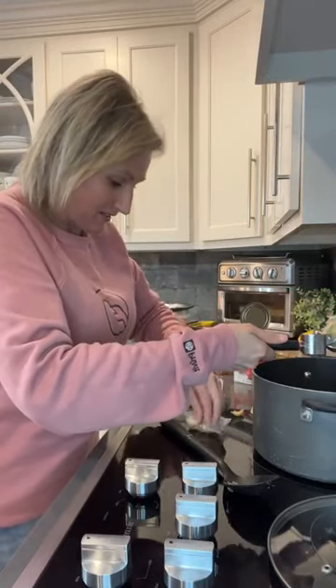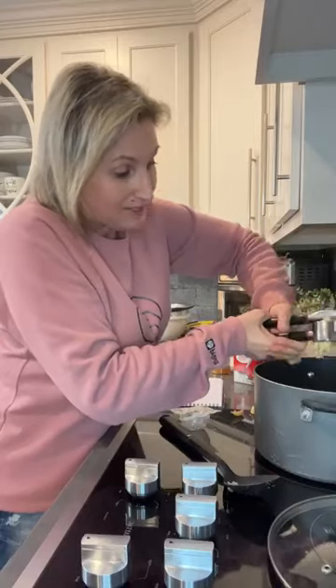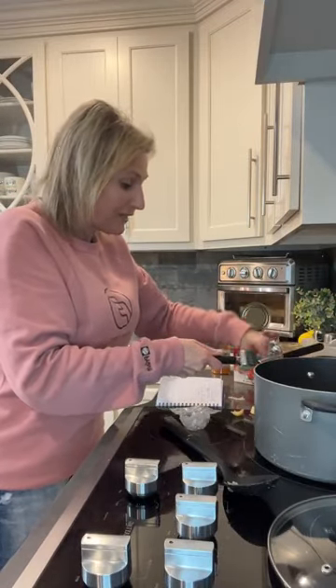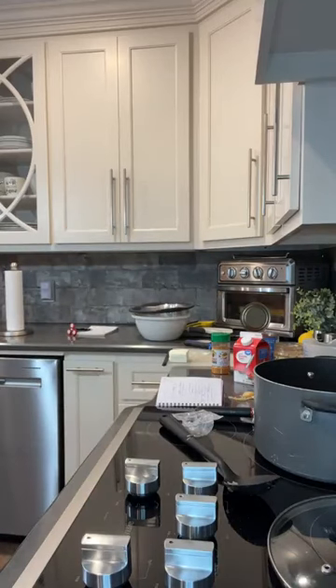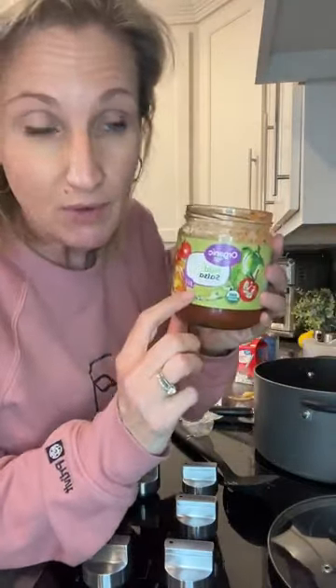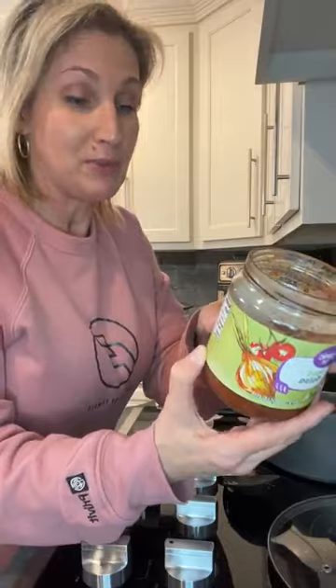Then we're gonna add salsa. Now, you want to make sure that when you get your salsa, you read the ingredients. Everything in a jar or in a box has ingredients, and sometimes it's got sugar in it. We don't want salsa with sugar. So just look at the nutritional values — it may have sugar in the ingredient list, but if it has zero carbs, it's got so little sugar that it can't even count as a carb. This one is organic, and I just got it because it was a good carb count. It's a mild salsa — two carbs per two tablespoons. It's not the best, but we're gonna do a half a cup of salsa.